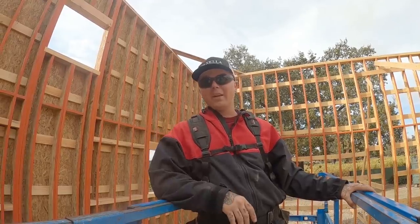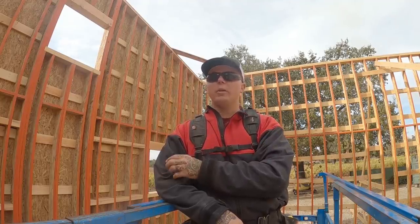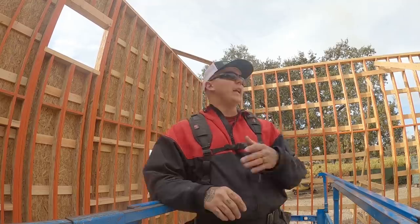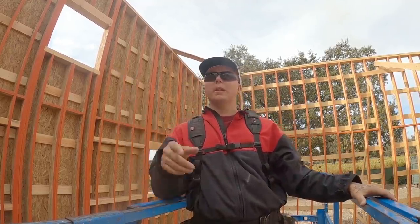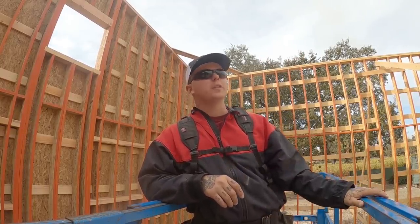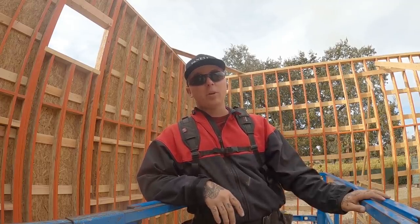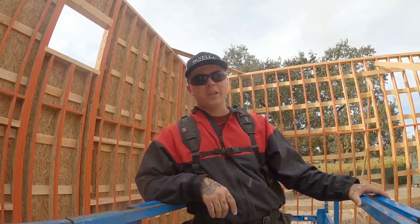These walls are pretty damn good. This one over here had a little bit of variance - we were an eighth off at 18 feet, which is pretty damn good. As far as racking this way, this one was spot on. This one here is showing three sixteenths off, so I need to put a block in between the existing building and new construction and push it three sixteenths. But other than that, we're pretty good. We'll get our line braces nailed today and this thing will be ready for trusses.